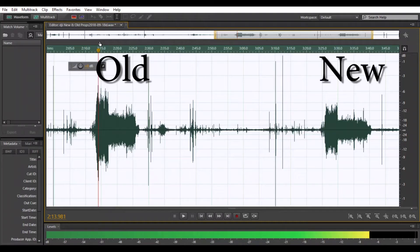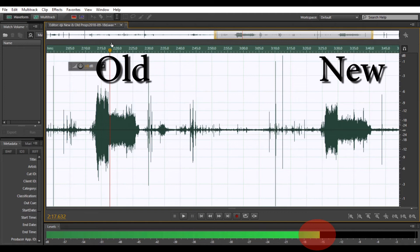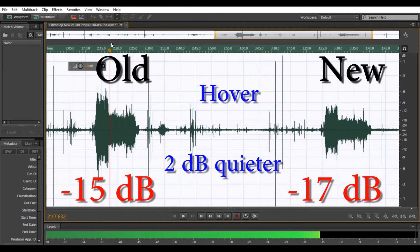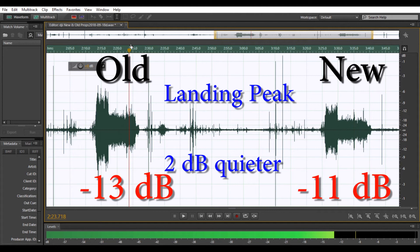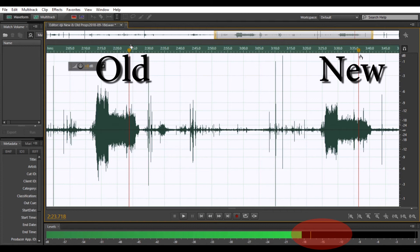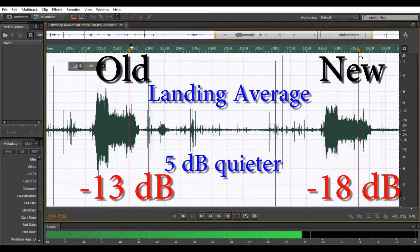And to go even further, here is the waveform from each propeller. Now this meter shows a minus number, so minus seven is louder than a minus ten. We can also see the difference during the hover. Now the landing is a little bit more complex. The old propellers have a lot of peaks and it's somewhat loud throughout the whole landing process, where the new one doesn't even seem to change level at all during the landing except for the two little transient peaks. But when you lay the waveforms on top of each other you see the true difference between the two propellers.